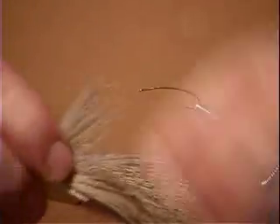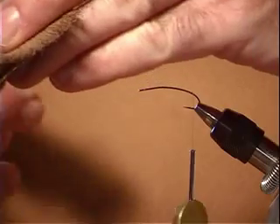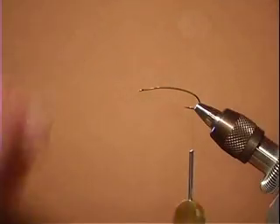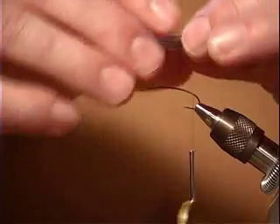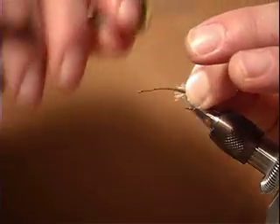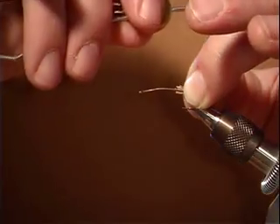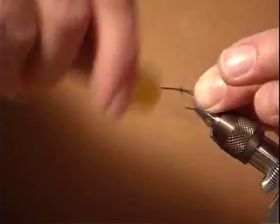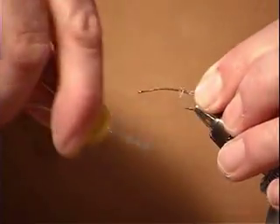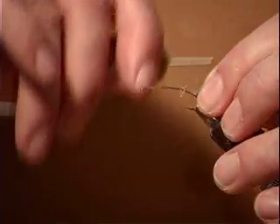Now we're going to tie in a little clump of tail material. This fur doesn't have to be aligned. We'll be using the hair stacker in a little bit, but we're just going to put a little clump of that on for the tail. So we're going to use the pinch method — pinch, bring the line up through, bring it down nice and loose, and then pull up. And we're going to wrap that all the way down to the bend of the hook. We've got our nice little tail on there.